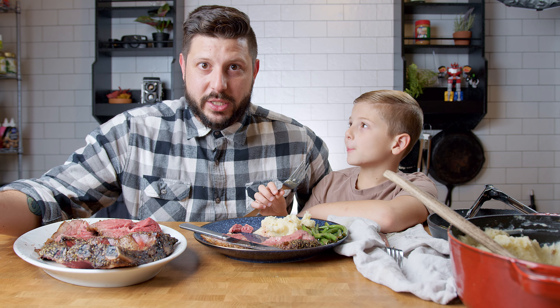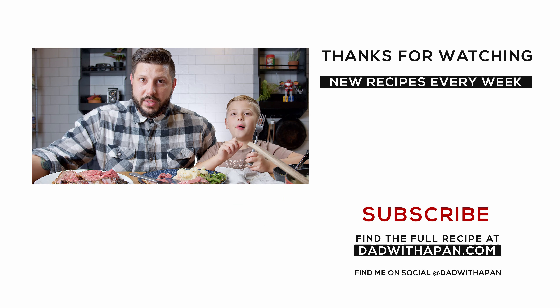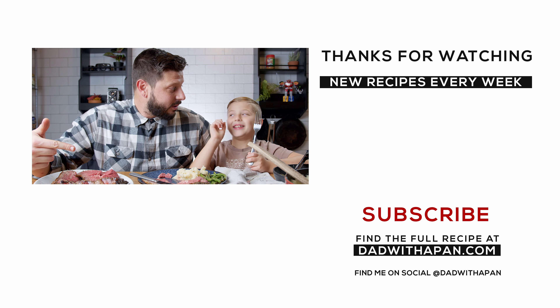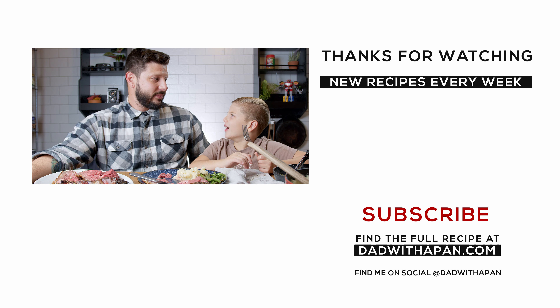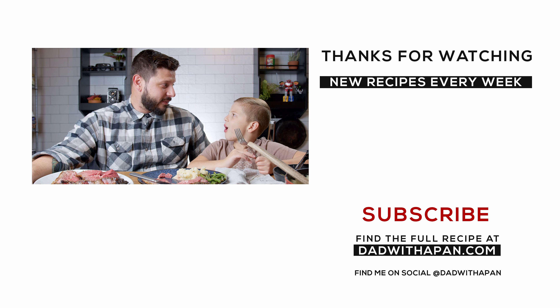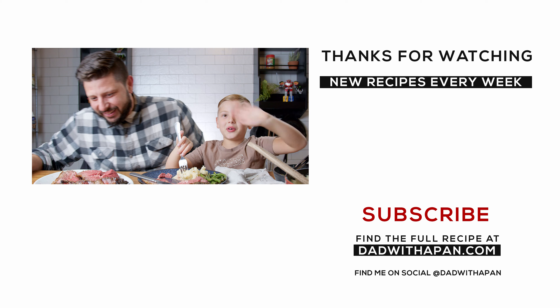I hope you've enjoyed the video and the recipe. Go ahead and leave a comment, hit that thumbs up button, subscribe, and hit the notification bell. We'll see you next year — wait, next year? Yes, this is the last video of the year. See you in 2021!